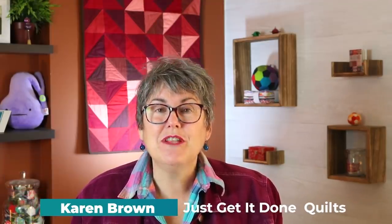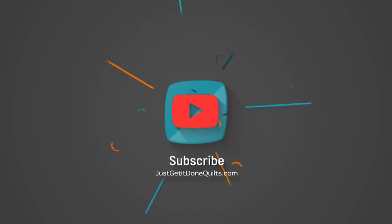Hi, I'm Karen Brown of Just Get It Done Quilts. I give you tips, tricks, and strategies to help you make the quilt that you want to make. And if you like what you see, please hit that subscribe button.